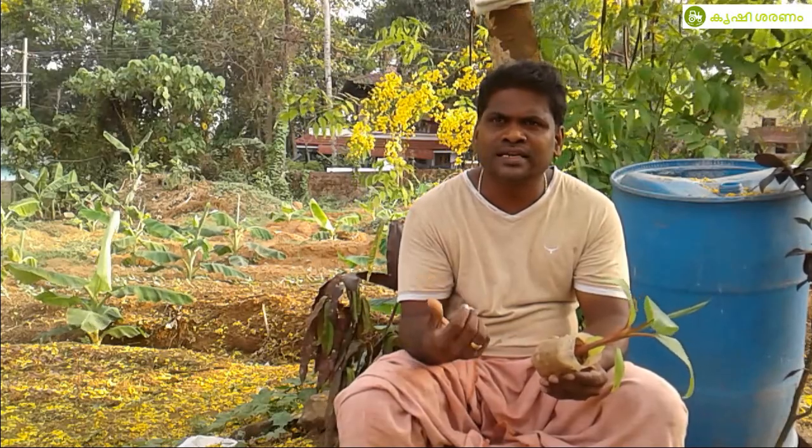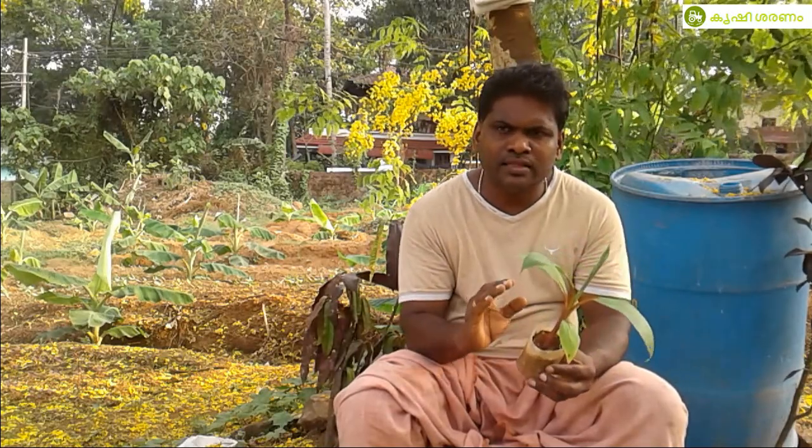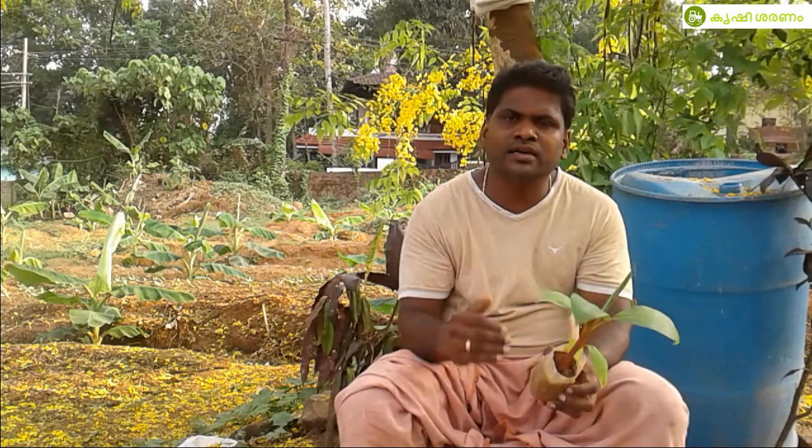This is not a tissue culture. For example, this is a tissue culture. This is not a tissue culture.